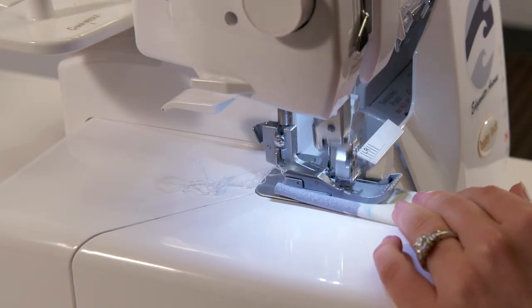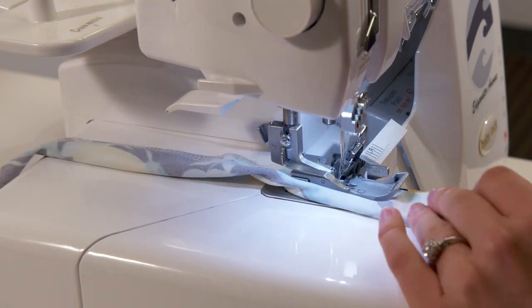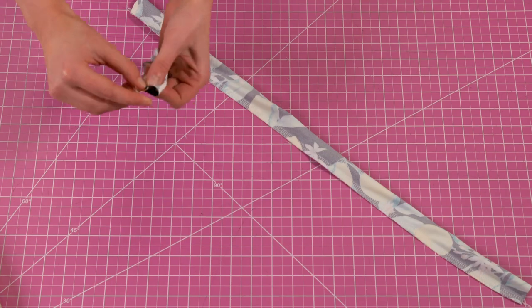Now fold each of your straps in half and sew the raw edges. Don't use elastic during this step. Afterwards you can use a loop turner to bring each strap to the right side.